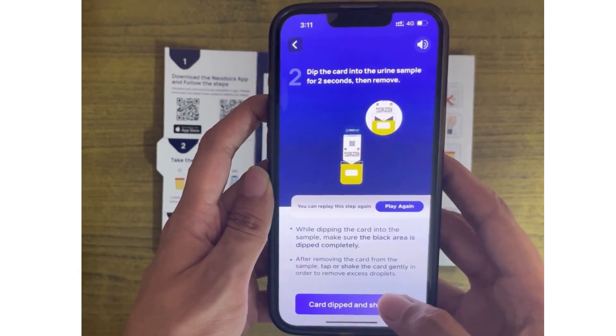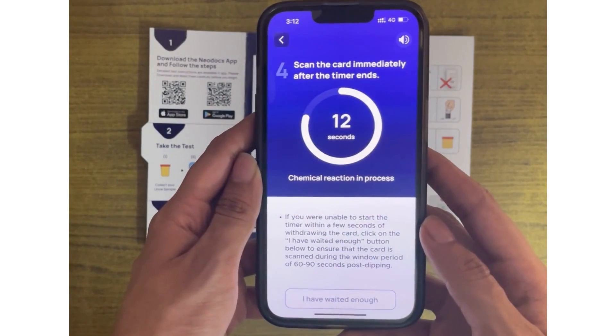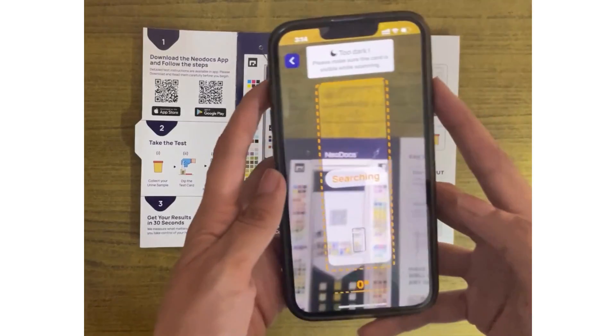Follow the instructions on the Neodocs app and start the 60-second timer that's present in the app itself. Wait for the entire 60 seconds. Do not skip the timer. Click the photo immediately after the timer ends.